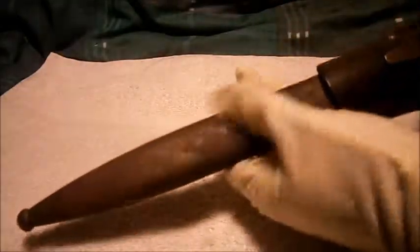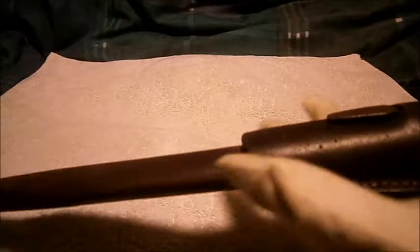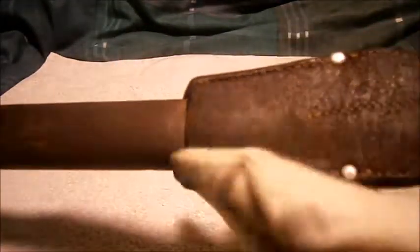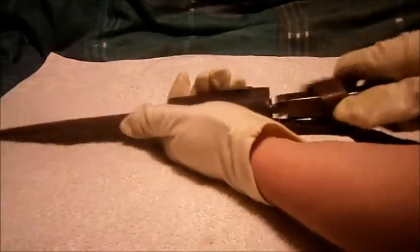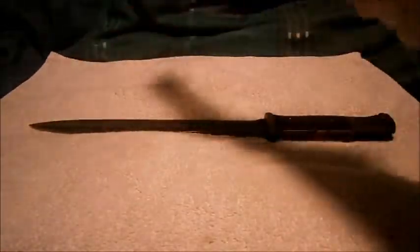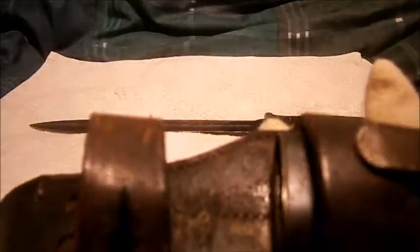There's a bit of rust on the scabbard, but that doesn't really matter. The frog is in lovely condition — just a tiny bit of mold, but that doesn't really matter. Overall quite good condition. The scabbard serial number is dated to 2653, which is, as I said, all matching.